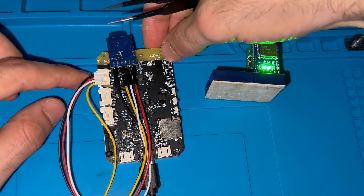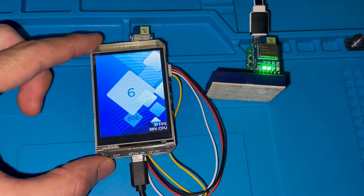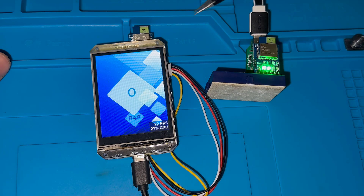It's a 2.8-inch TFT screen. I've actually made a separate tutorial about this THMI board — I will put a link to that in the video description.